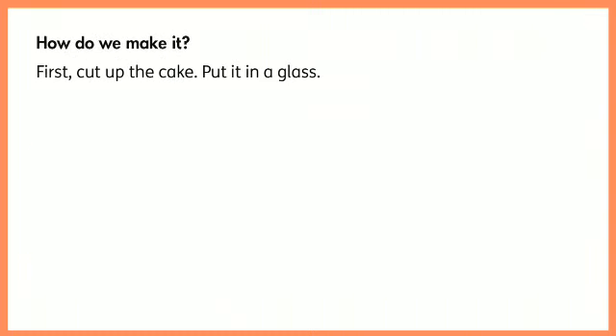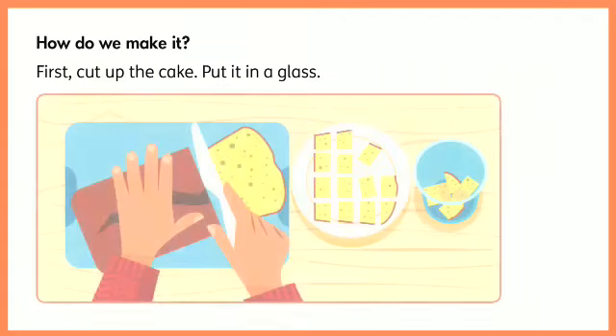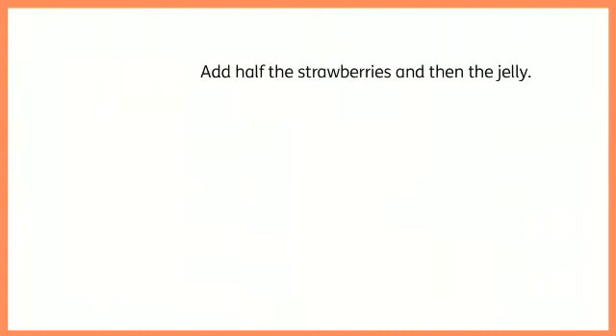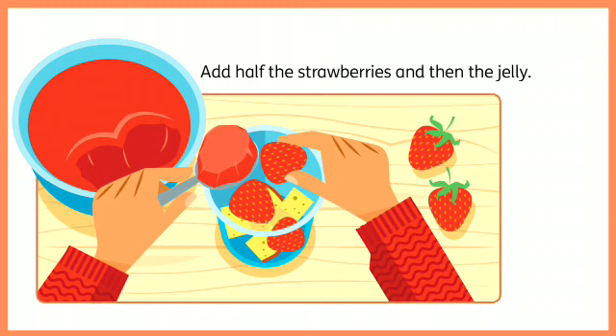How do we make it? First, cut up the cake and put it in a glass. Add half the strawberries and then the jelly.